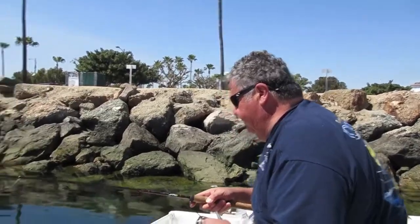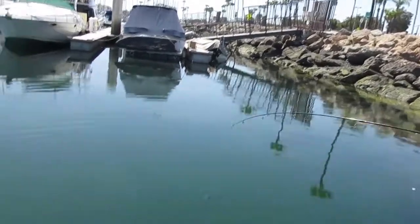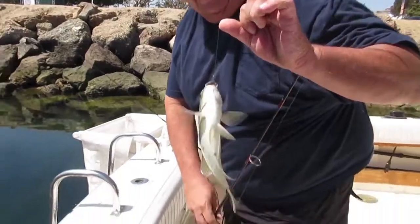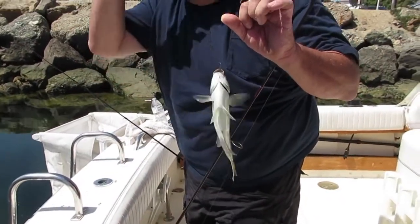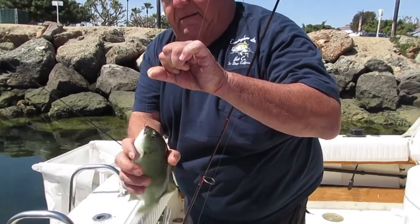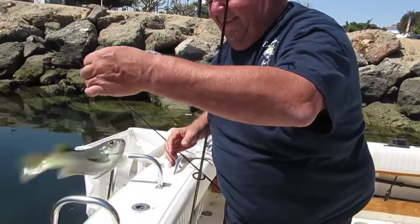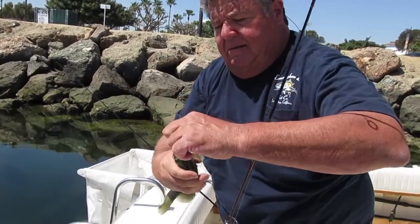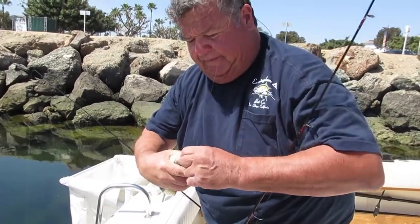Okay, here we go — here's another one, a little bit nicer one. There it comes right there. A little bit bigger opali. Again, just fishing with bread, no sinkers, and just a small bait holder hook size 8. Just don't want to drop them on the boat. Let's take the hook out. Alright, got the hook out of the fish — that's the little opali. I just want to show you how easy it is and how sometimes just using bread you can catch fish like this.